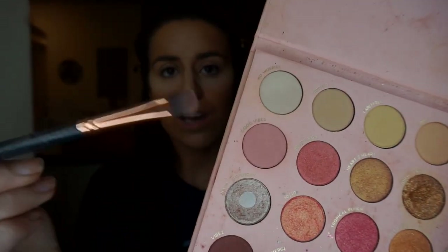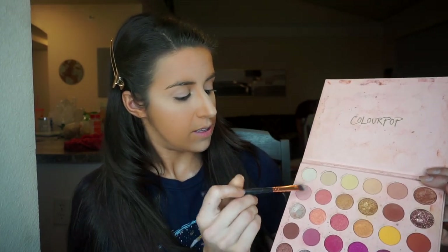For the first eyeshadow color I'm going to use 'Good Vibes' — a light pink — and mix it with 'No Worries' as a base. I pull the eyelid and get a base going. With eyeshadow I like to go from the outside in: darker shades on the outside, lighter shades and glitter on the inside at the end.